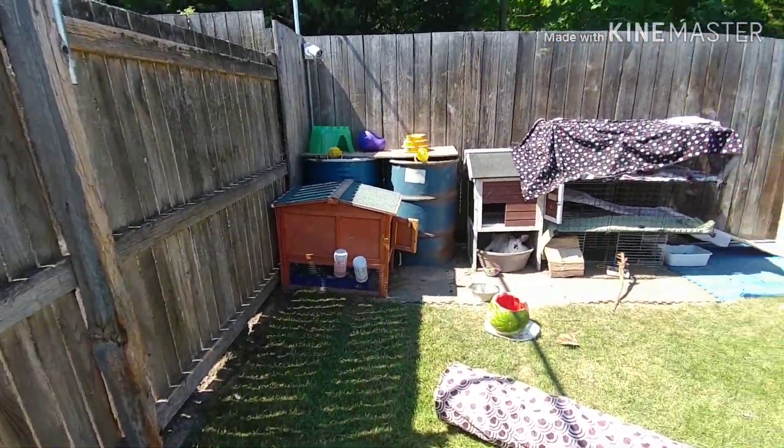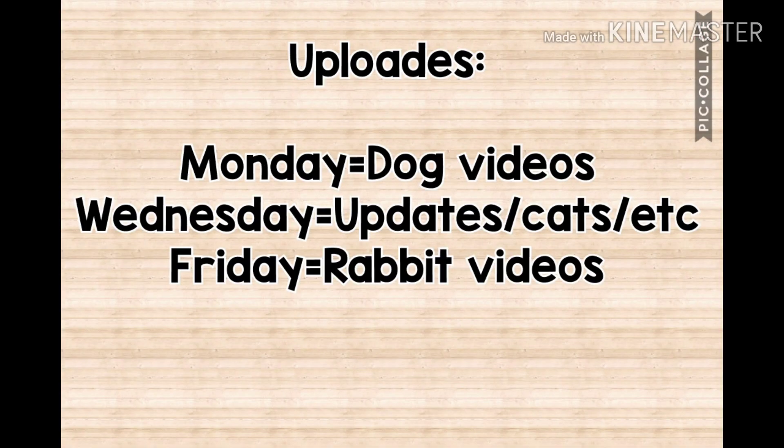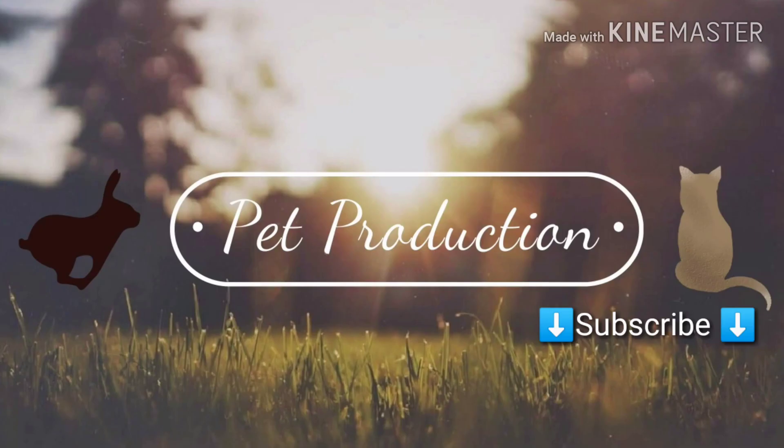And then they have watermelon right there because they like watermelon. Thank you everyone for watching. If you have any questions about my rabbit pen or if you have any suggestions, make sure to leave those in the comments below.